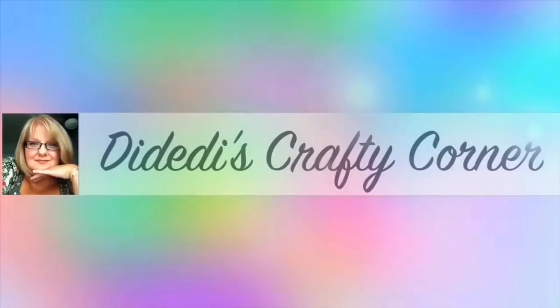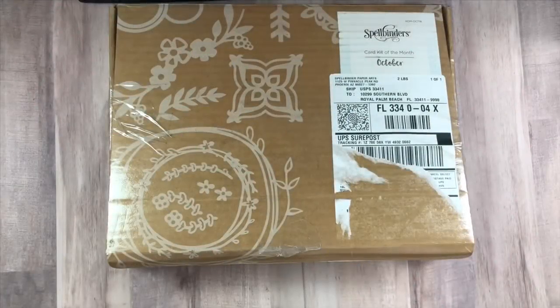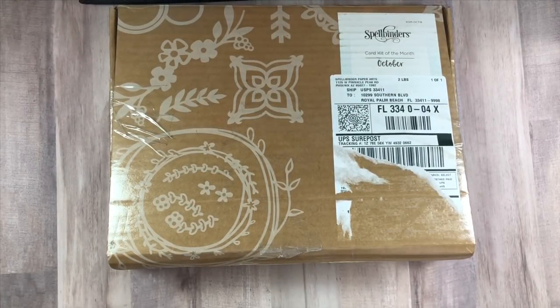Hi guys, welcome to Didi-Di's Crafty Corner. Tonight I thought we would do an unboxing. This unboxing is of the Spellbinders Kit and Caboodle Club. Spellbinders offers a couple of different tiers in their card kit clubs each month. This is for the month of October and the Kit and Caboodle has all of the kits in one.